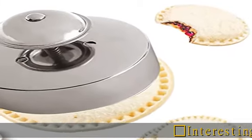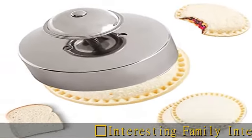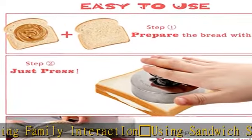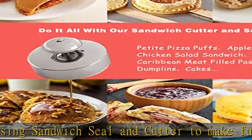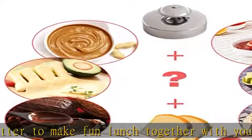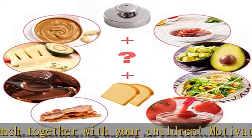Interesting family interaction — using sandwich seal and cutter to make fun lunch together with your children. Motivate picky eaters to eat their sandwiches. You can make your own uncrustables at home and fill with anything you would like. The possibilities are endless, saving money and time. Enjoy the fun of DIY pastry.